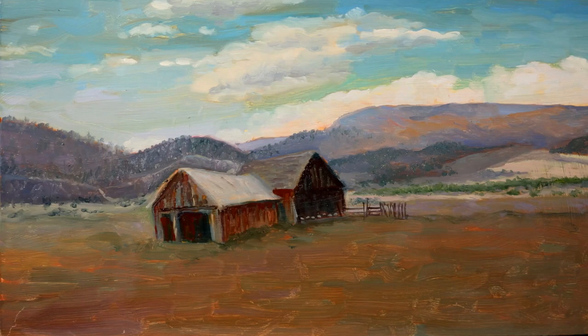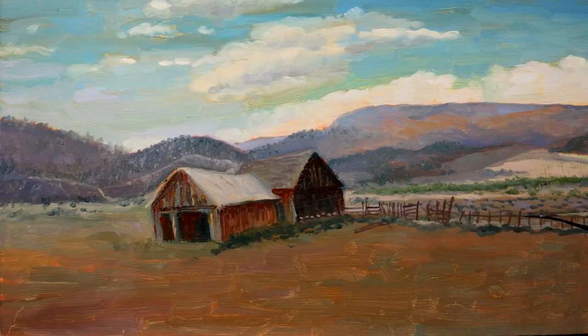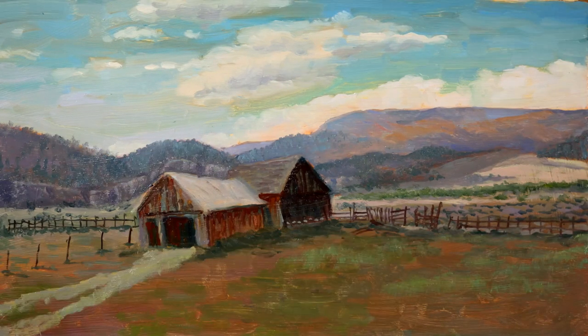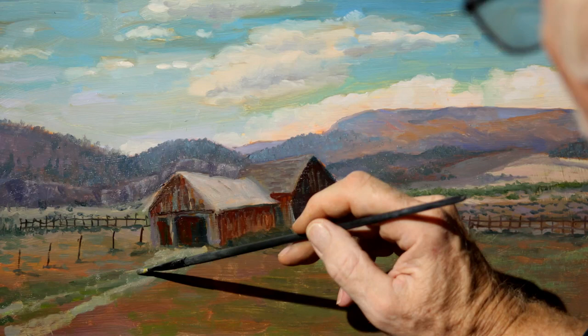This process of painting is called wet-on-wet. You don't want to put thin layers on top of heavy layers. You can do that after the painting is dry, but not before.